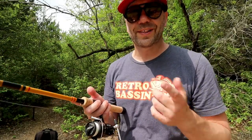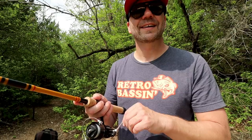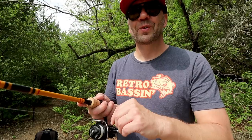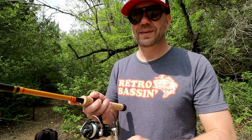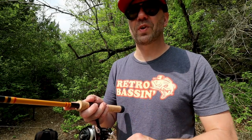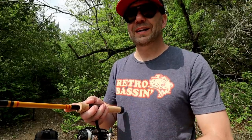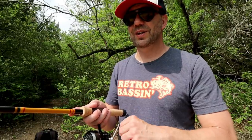What I'm going to do here is reel one reel turn every three seconds, or at least as best I can. This is really slow, and notice that I'm not imparting — I just sped up — any additional action. I'm just slowly reeling in every three seconds.